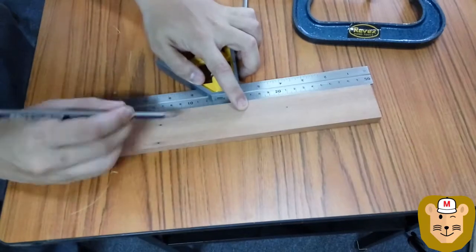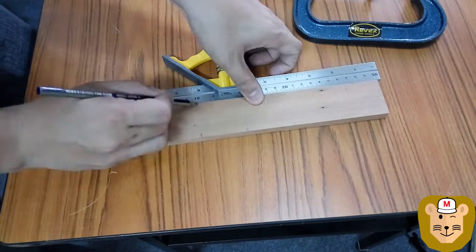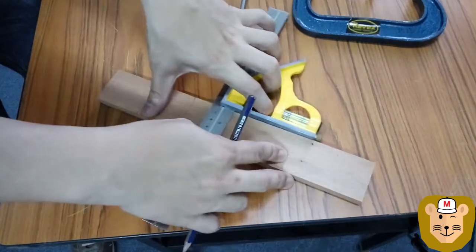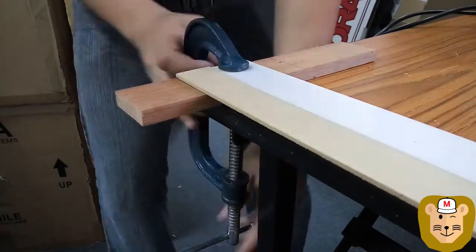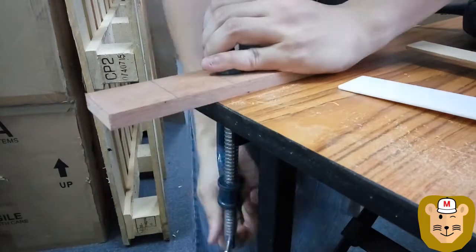I started out by measuring out small cuts of wood that I would need for holding the legs together. You'll need about 2 small pieces of wood per leg, with each piece's length about 3 times the width of each piece of wood that you bought. I had a friend lend me a jigsaw to cut out the pieces, but if you feel like you're up to the workout, you can even use a hand saw.